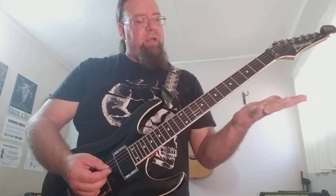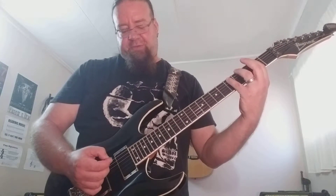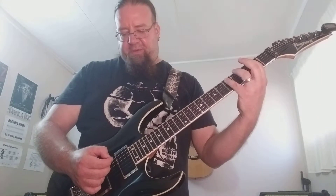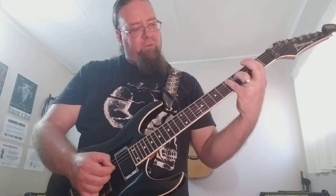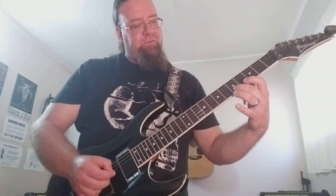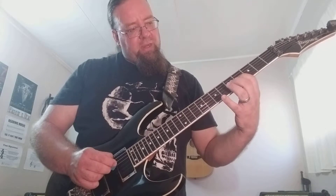Let me show you the first two patterns going into each other. I'm starting with my pinky here on the fifth fret on the fifth string and I'm sweeping downwards, so it's going to be five, four, two, three, then I slide to five, then I sweep up again: three, four, five, seven.